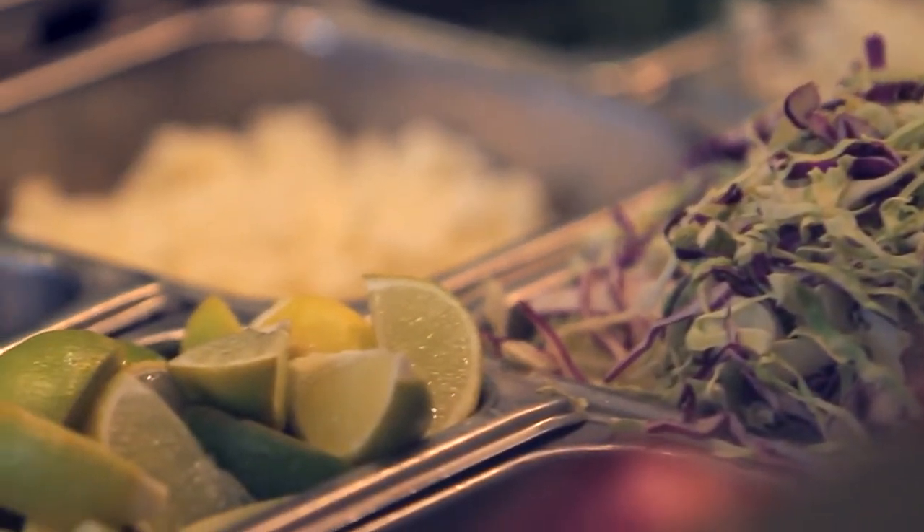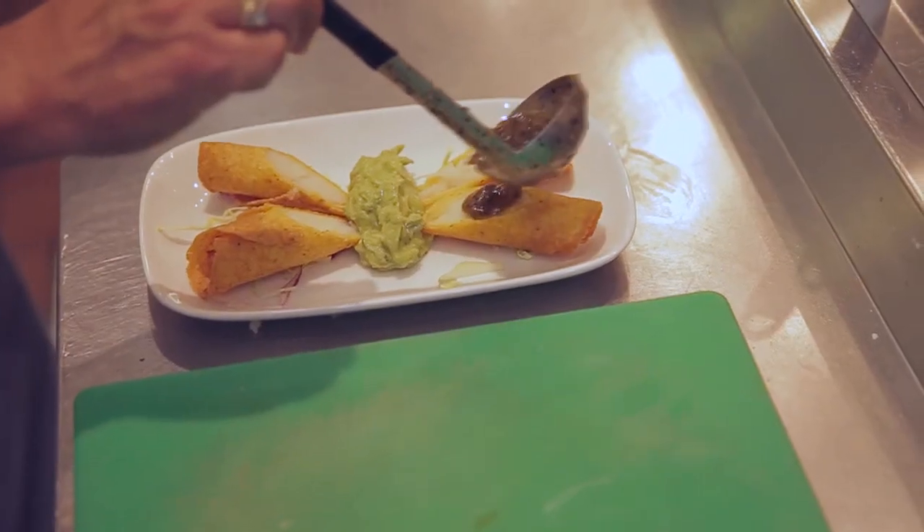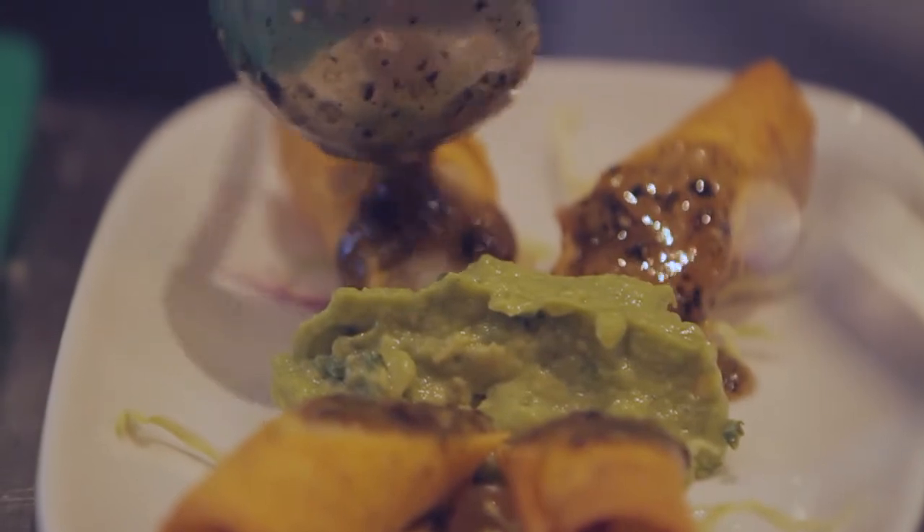We just cut it and garnish it. We want to do some salsa — serrano tomatillo, which is a really nice charred salsa. And then add our crema and fresh corn.